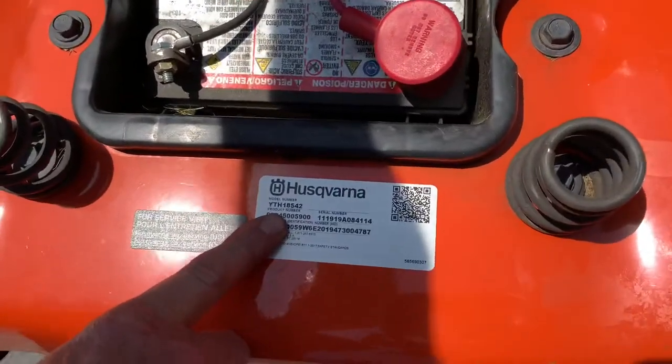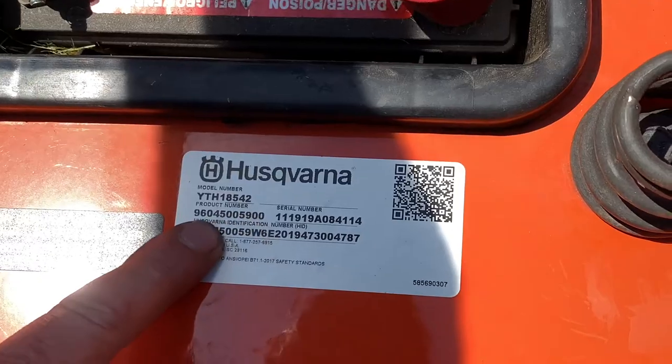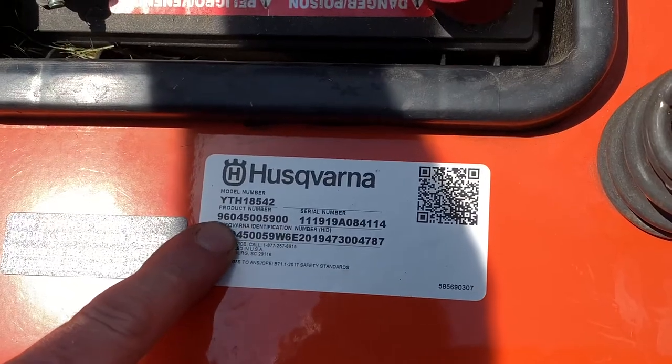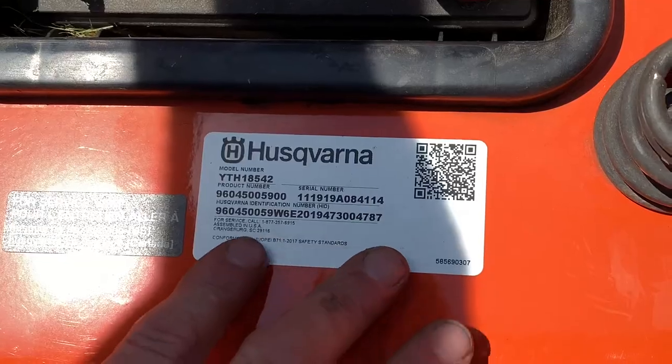Since you're back here, this is the model number sticker — YTH 18 542. They also use the product number to order parts, so you're probably going to need this product number when ordering parts for this machine. Everything you need is on this sticker.